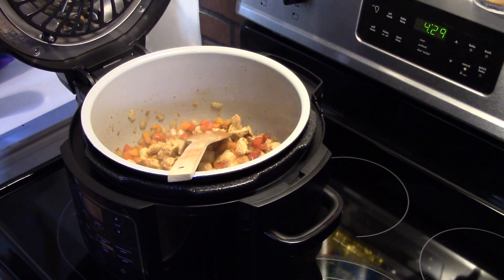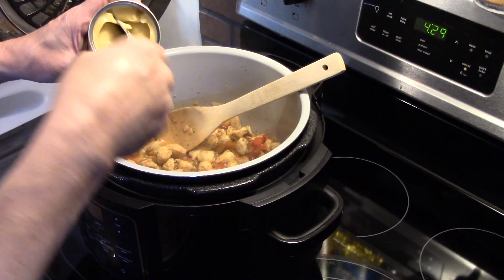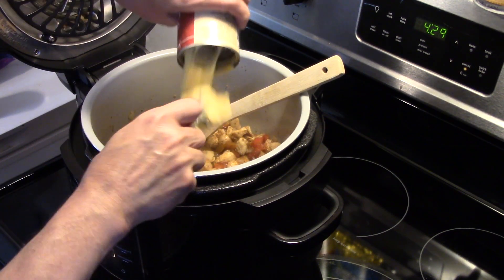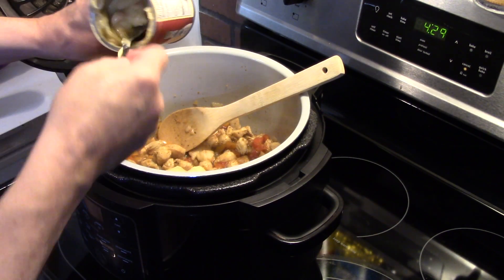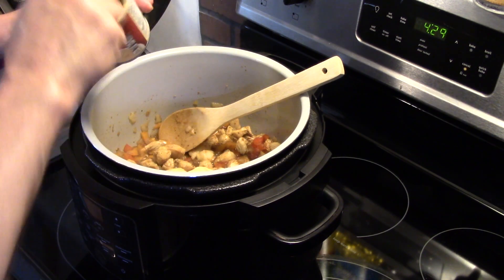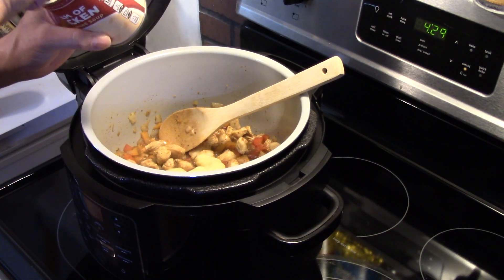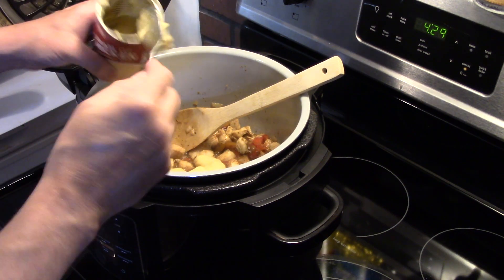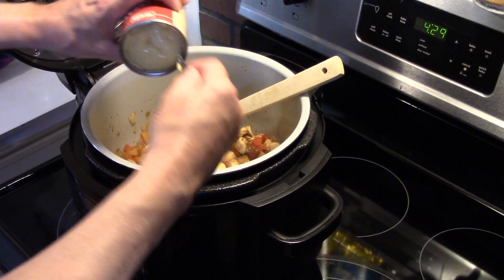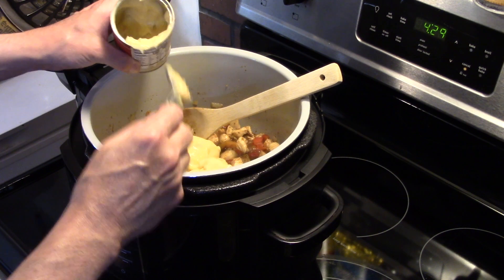Now I'm going to add in two ten-and-a-half ounce cans of cream of chicken soup. This recipe was originally meant to be made in the oven, but I'm adapting it to the Ninja Foodi to skip the long process. If you don't have a Ninja Foodi, you can do this in the Instant Pot or a regular pressure cooker — pretty much the same thing — you're just not going to be able to use the browning feature. I'm going to get my soup in there; this will make it good and creamy and help season it some.